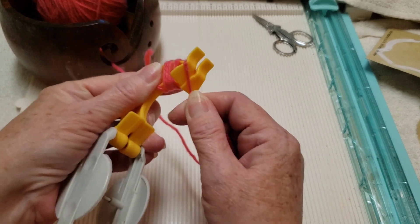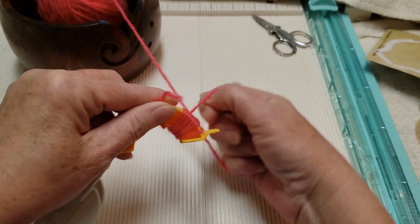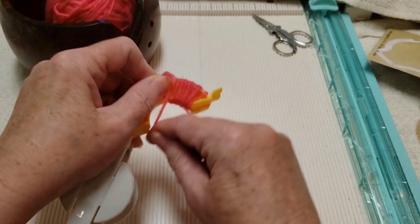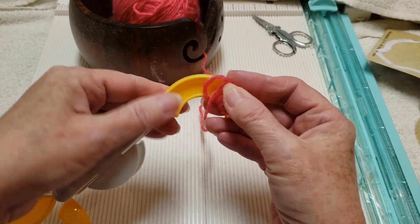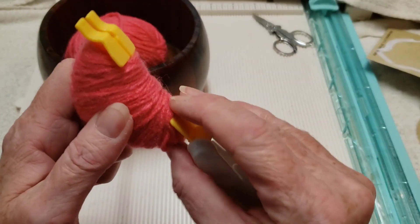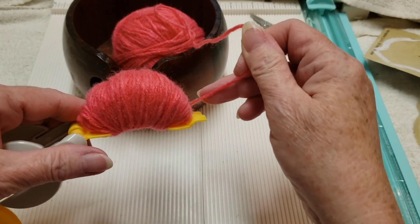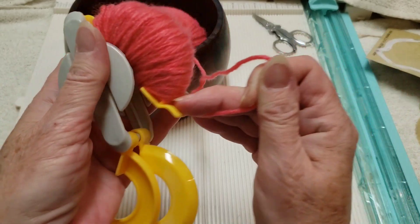We don't want to wrap around this flat part; we just want to wrap around the inside here. Just keep going until this is full. We have it nice and full — make sure you finish your wrap right near the end here. We're going to close this one.